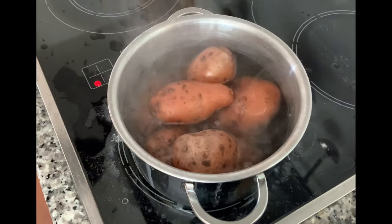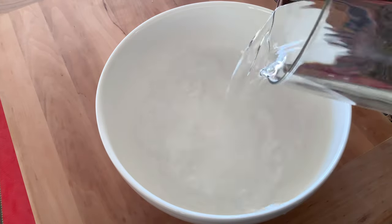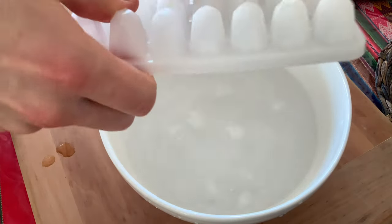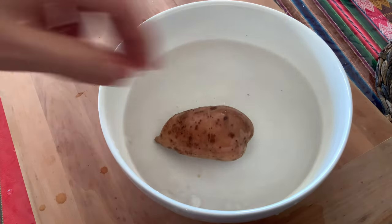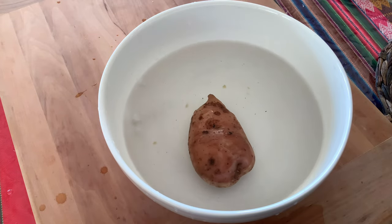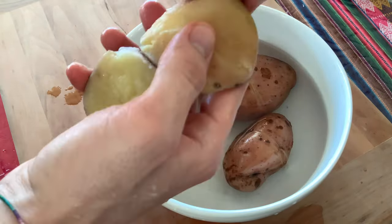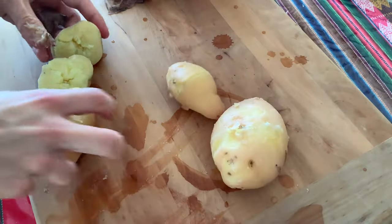After about 20 minutes we're going to remove our potatoes and place them into a large bowl filled with cold water — in the best case scenario, ice water — because if the water is really cold we can easily remove the skin from the potatoes and it makes the peeling process much easier. Add your potatoes and leave them in for a few minutes; this will stop the cooking process and you should be able to remove the skin easily. Now remove the skin from all your potatoes and continue to the next step.